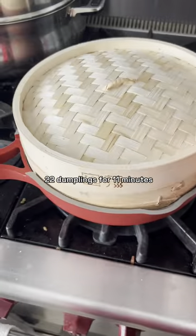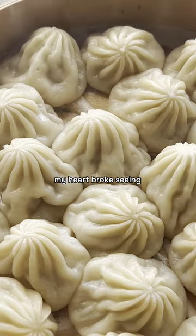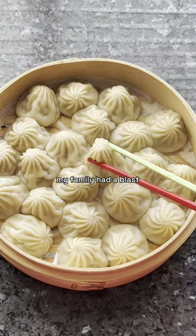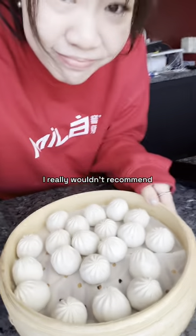I went kind of crazy and steamed about 22 dumplings for 11 minutes. Taking these bad boys out, they obviously stuck together and broke apart when you tried to pick them up. My heart broke seeing the soup spill out and I almost cried. My family had a blast eating these soup dumplings though — thanks for the suggestion.